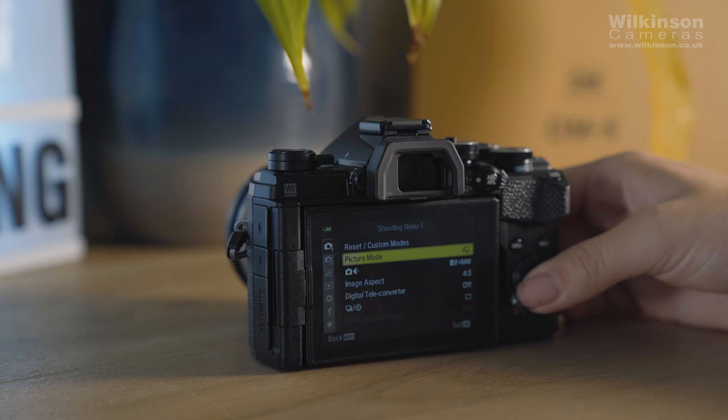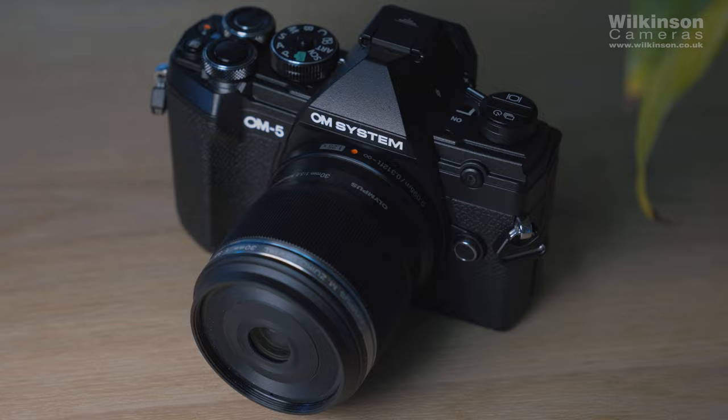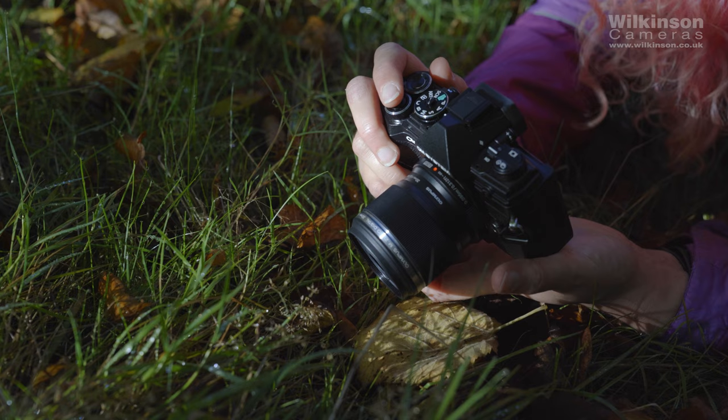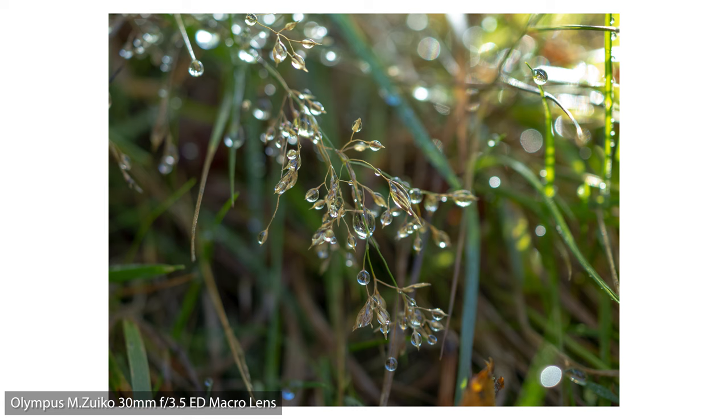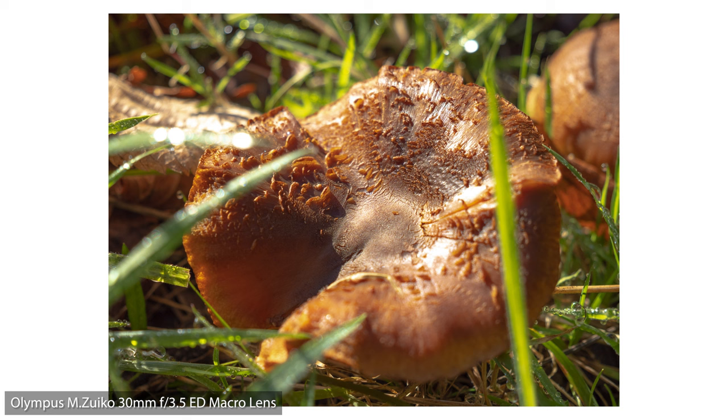A little reminder on who OM System are as the brand continues its transition from Olympus. OM System is the new brand for Olympus cameras and lenses, and you'll see that the latest cameras and lenses now carry the OM System branding. I do interchangeably use the brands throughout this video as there's a lot of Olympus legacy out there, but strictly speaking this is an OM System camera. The OM5 follows on from the Olympus OM-D EM5 Mark III, and I'm glad it has a much shorter and easier to say name.